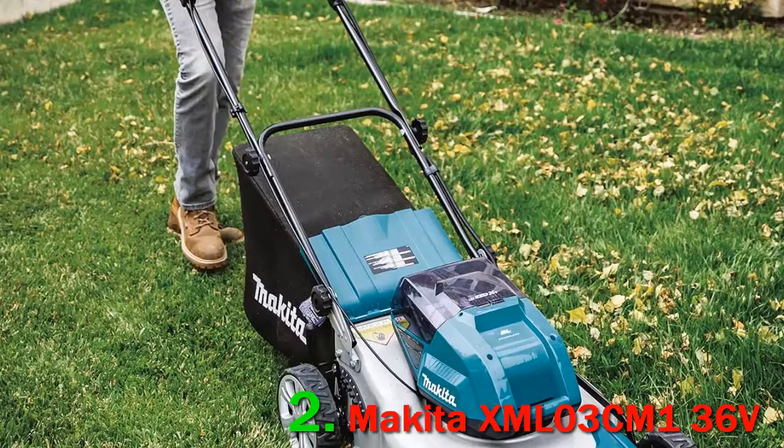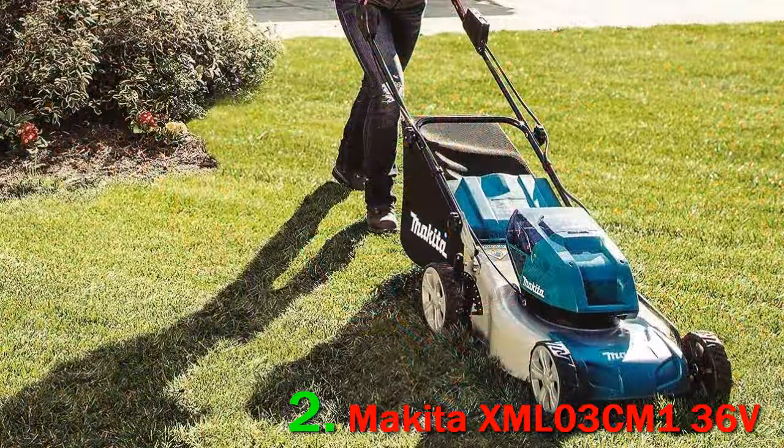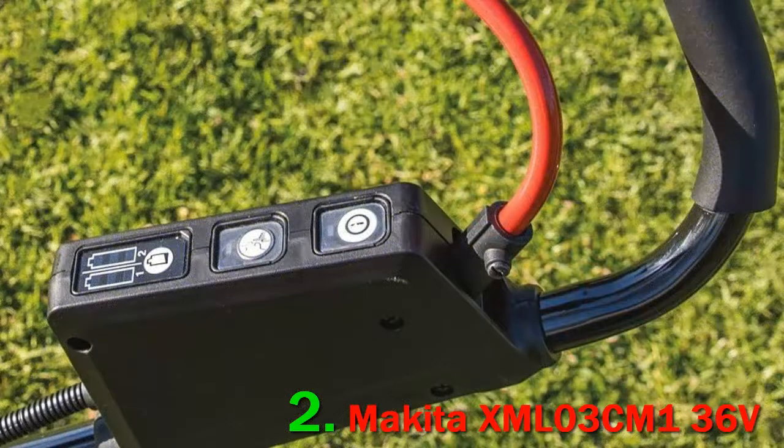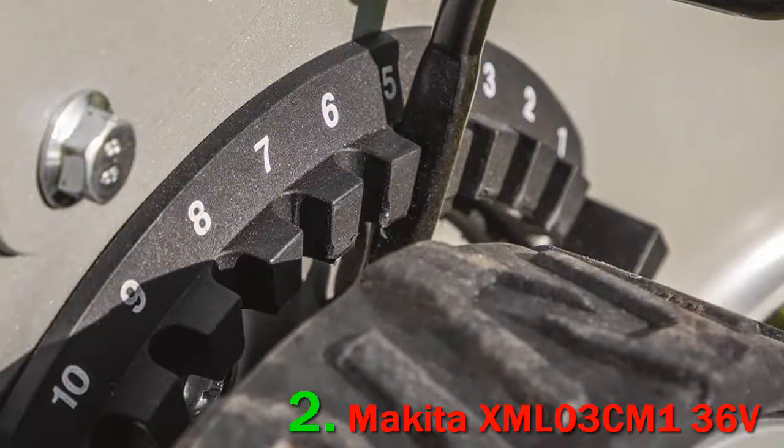Additionally, the mower has an offset wheel design that makes edging all the more difficult. Among our favorite features on the Makita XML03 is just how quiet it is when compared to its peers. From the user's position at the handlebar, the machine measures just 70 dB. That is quite low in comparison to other electric mowers, not to mention its gas-powered predecessors.